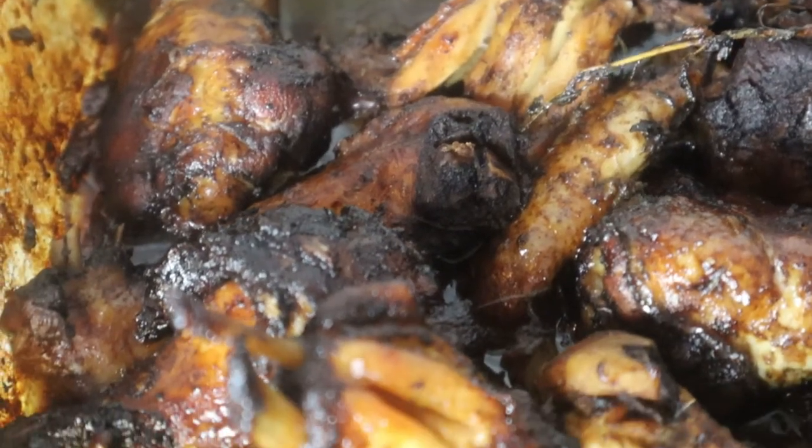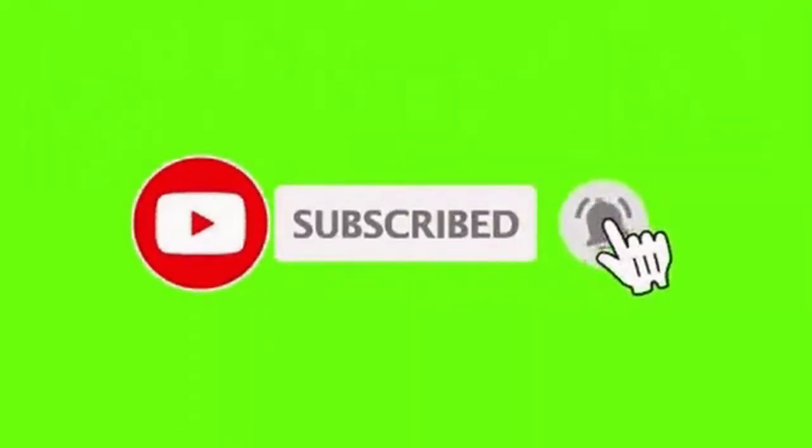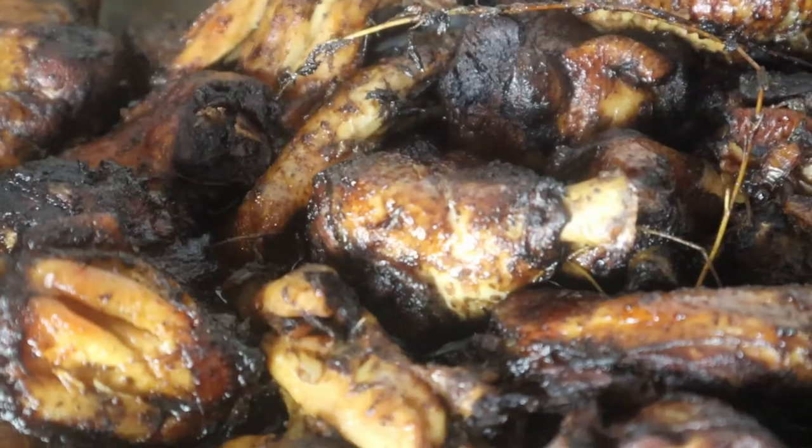If you guys haven't already, please remember to like this video and subscribe to my channel. Also hit that notification bell, and we will see you on the next video. Bye guys!